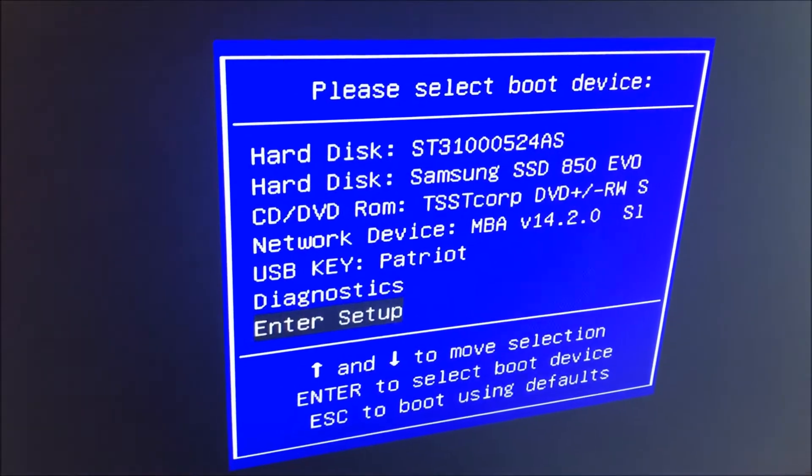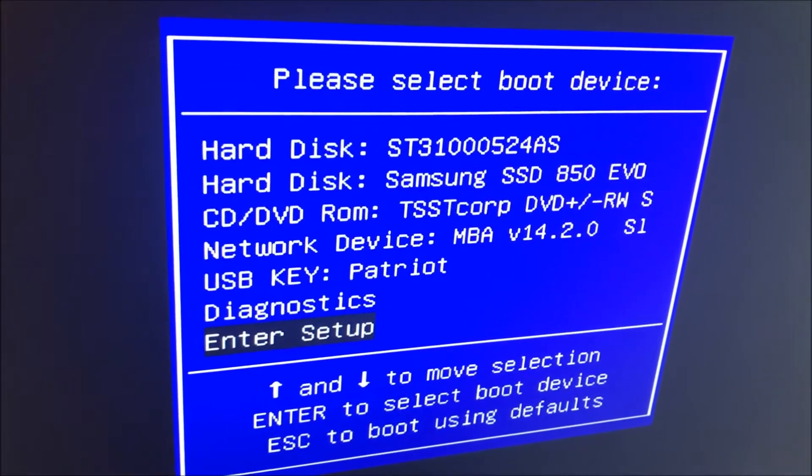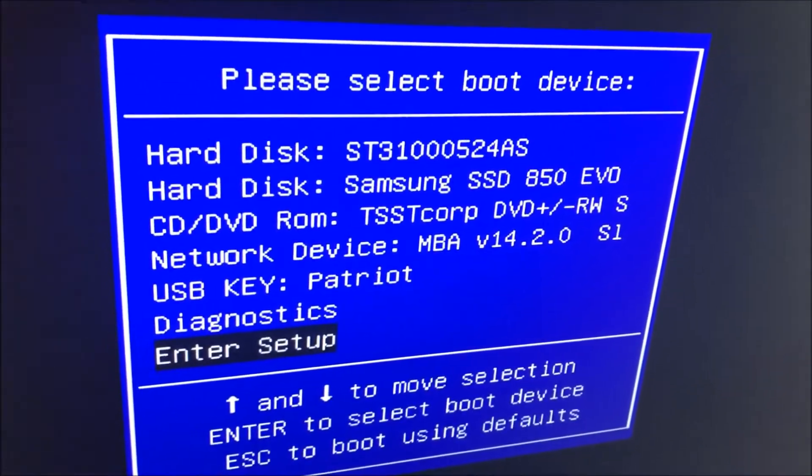Upon startup it recognized the added SSD hard drive. There you see it — Samsung SSD.